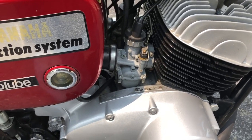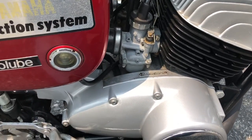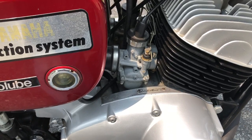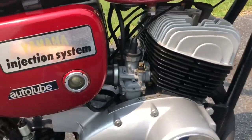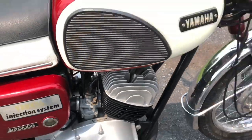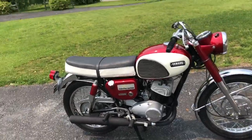Got another set of carbs off eBay, put those on, and they lasted about two or three days before the same squeak happened on the other side. I ended up swapping parts, and I think these carbs now have parts from just about every set I bought, including the originals. These are finally working, so who knows how long they'll last, but as of now they're good.